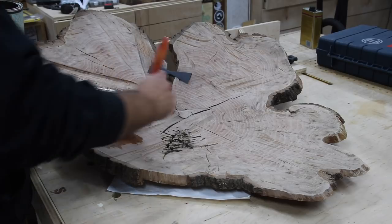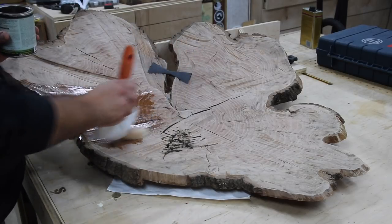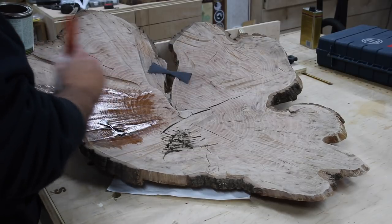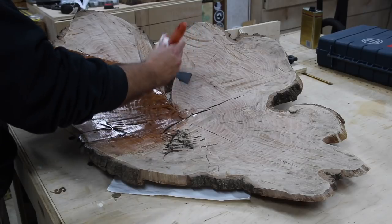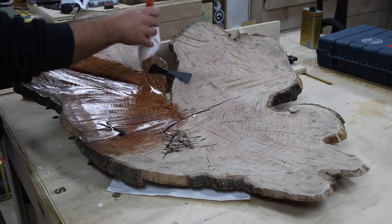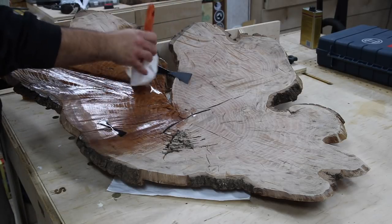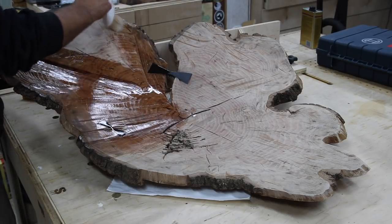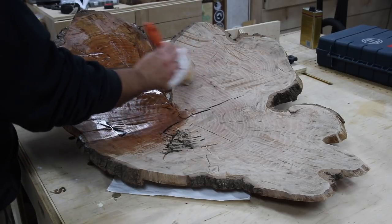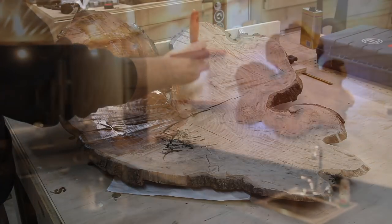I got the bow ties secured, got everything sanded well enough that I was happy with it, and I started putting some exterior General Finishes finish on it. The grain just really popped — I was really happy with how this turned out. You can see how it came together; it's just a decorative piece in my outdoor kitchen, it's just nice to look at. I'll let you have a look at this thing in its element and I'll be back in just a second.